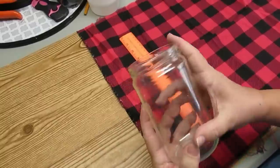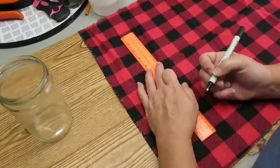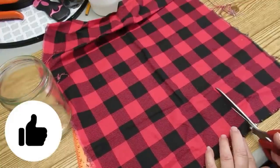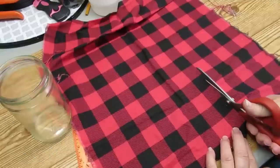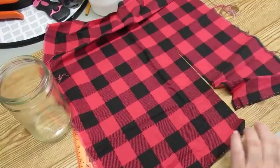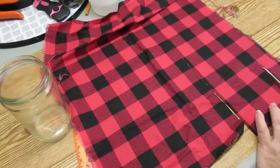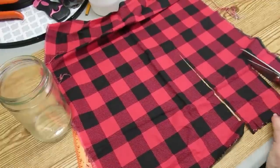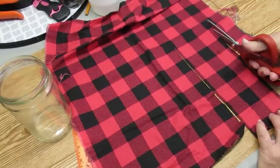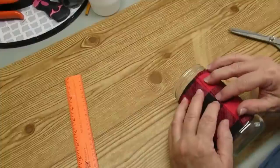The last project I have for you today is using an old jar — this happens to be a salsa jar — and a piece of fabric from Walmart called fat quarters, which are 18 inches by 18 inches in this beautiful red buffalo check. I've measured out what I need — just enough to go from the top ridge to the bottom ridge on the jar and all the way around. It's really important when you're crafting to have the appropriate tools for the job. I don't ever use regular scissors on fabric because they end up being choppy and aren't sharp enough, so these fabric scissors I use only for material, nothing else.